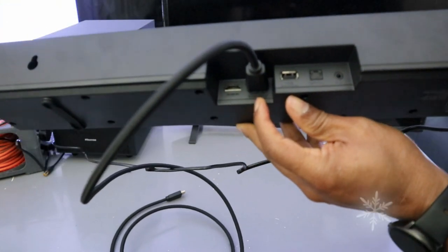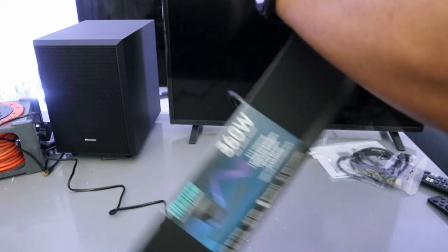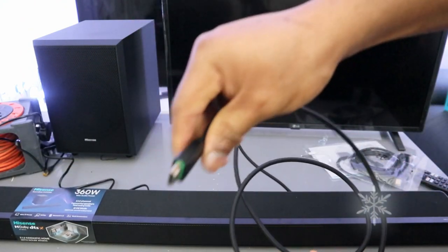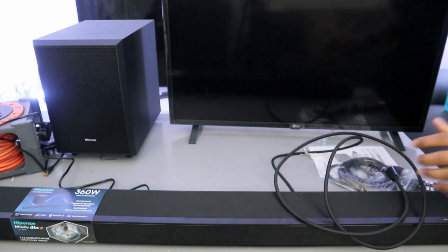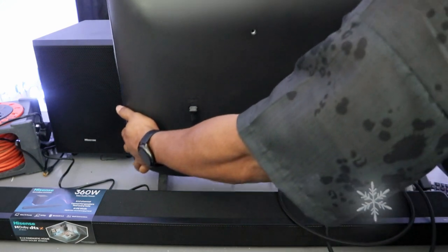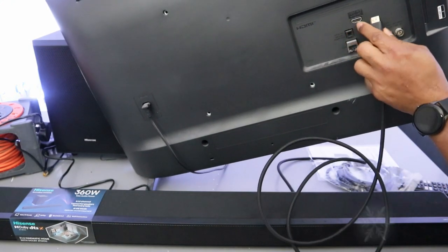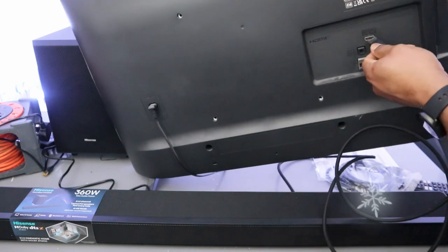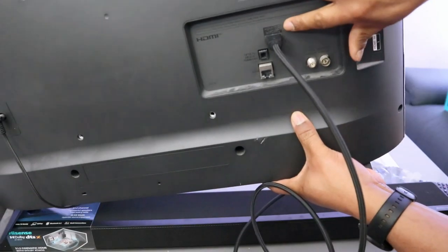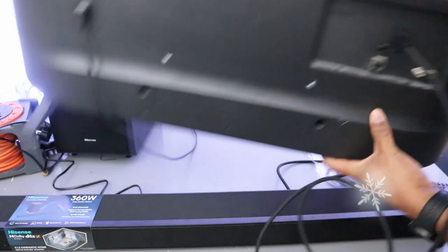Now take the other end of the cable, go to the back of your TV where it's written 'HDMI in ARC' or 'HDMI 2 in ARC', push it inside, and it's in.